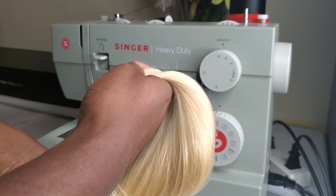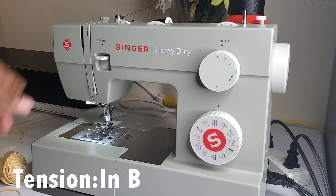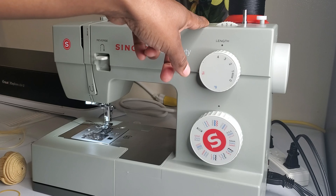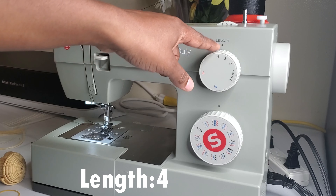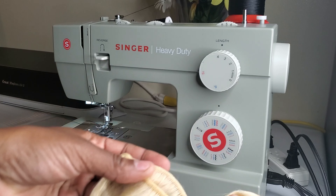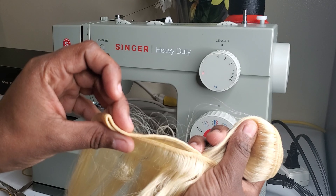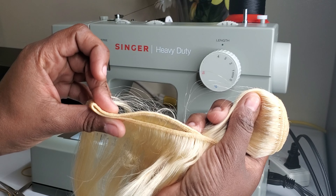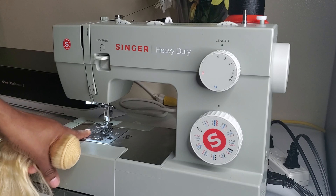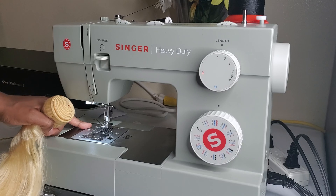Before I start, I'm going to show you my settings on my machine. Right now my tension is set between three and four, my width is set on number five, my length is on four, and my stitch is on zigzag stitch. I keep adjusting it to get the right setting for my bundles. In the past I had some very thin bundles and set it differently, but for these ones they were a bit thicker so I had to set them again because they were not moving under my presser foot.